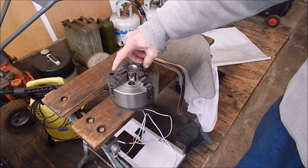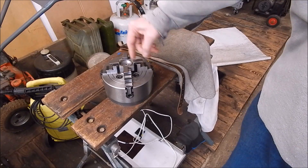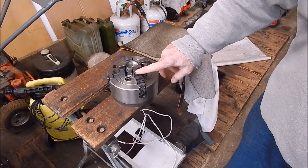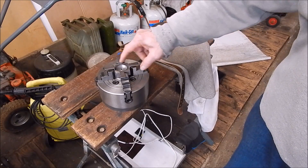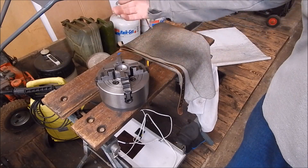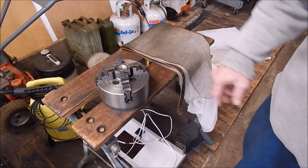Here I've padded the jaws with bits of angle iron. You can pad them with all sorts of stuff but this works quite well. You can use tape, angle iron cut down into strips, or strips of copper, brass, aluminium — you name it, anything will work. It just protects the job.